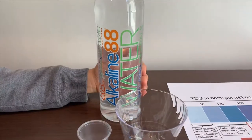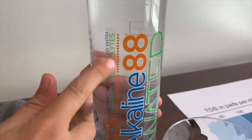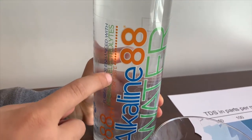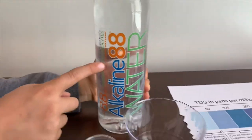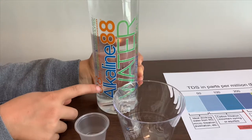This is alkaline ADA purified water, enhanced with Himalayan minerals and electrolytes added for taste. It says the pH is supposed to be 8.8.